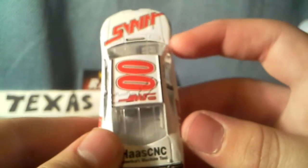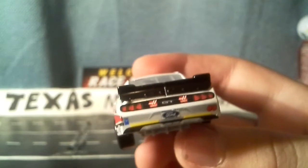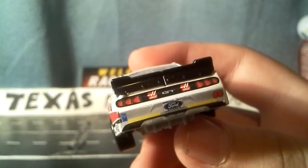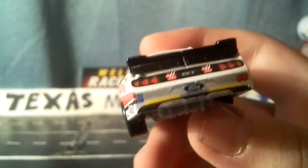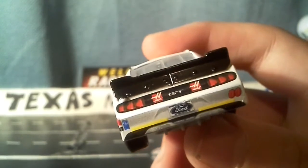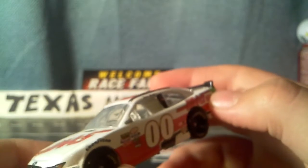On the front right here we have Haas C&C, and American Machine Tool on the deck lid. We got a black spoiler with two Haas logos and GT in the center. Then we have a little Ford license plate in the center. It has a little symbol right here on the back with the rookie stripes and 0-0 on the right quarter. This side is practically the same as the other. I always love Xfinity cars, and this is one car that you cannot miss.